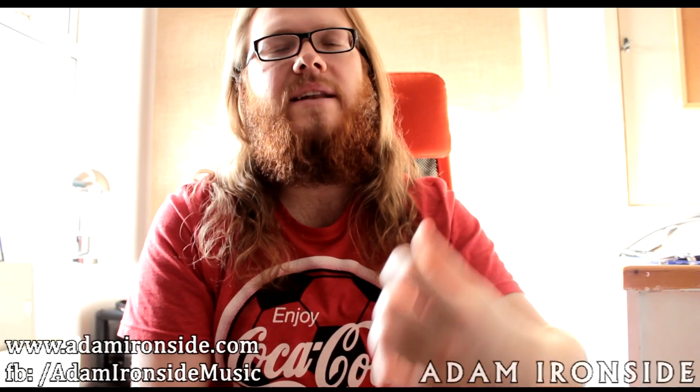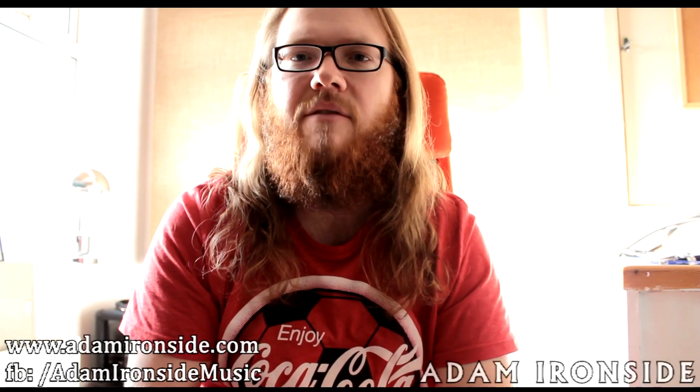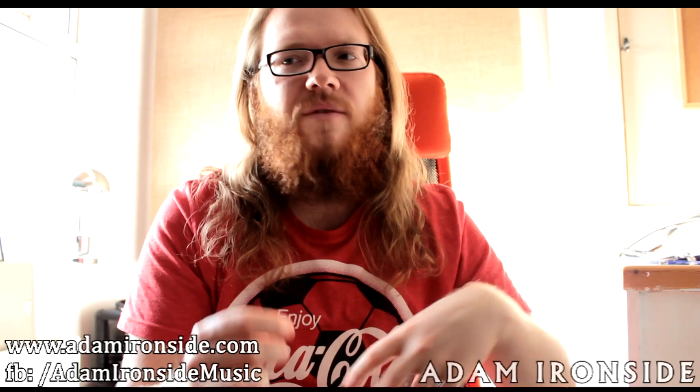Hi guys, Adam here as per usual. Thanks for continuing to check out the vids and for the continued support. Full breakdown of the guitar setup that I'm using live and in the studio.